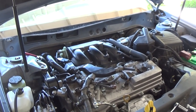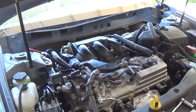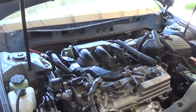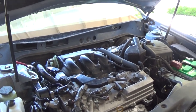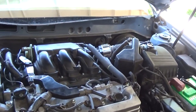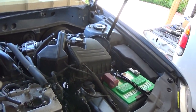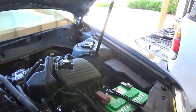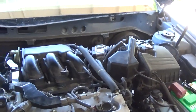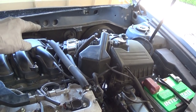This is a 3.5 liter motor, 2006 Toyota Avalon. This is actually my third attempt at changing the ignition coils in the back. The first time I made a mistake — I took off all the air cleaner, the throttle body, disconnected all the lines and stuff, and took off the bolt on the driver's side back there.